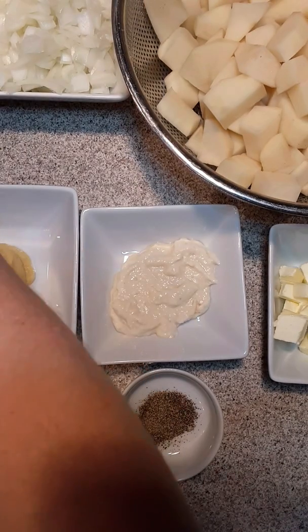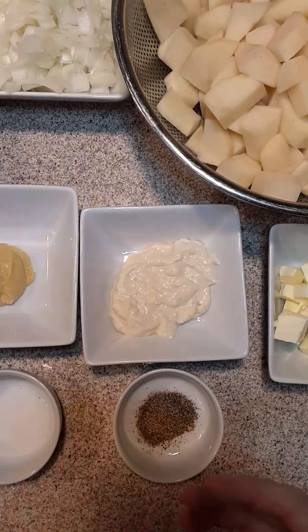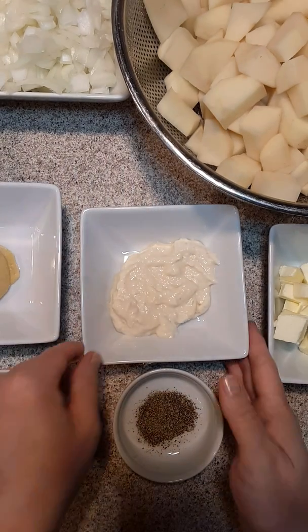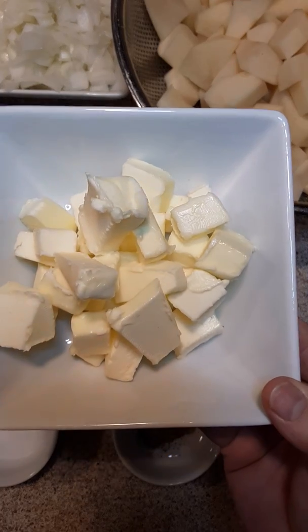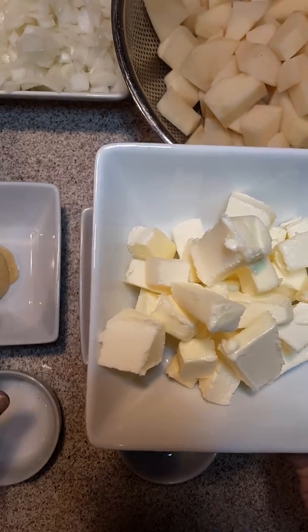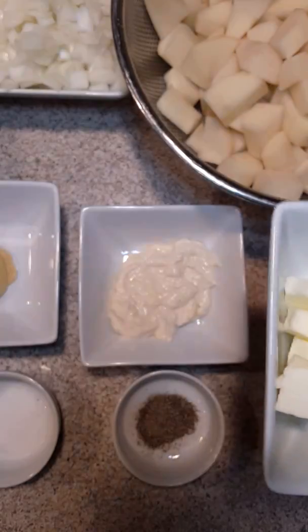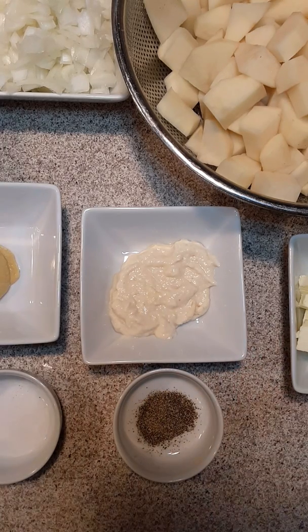You'll understand what the rounds are going to go for in just a minute. I have one cup of heavy whipping cream, three tablespoons of Dijon mustard, one-fourth cup of horseradish, and a half a cup of butter. All of this is room temperature — the heavy whipping cream is room temperature, the Dijon mustard is room temperature, the horseradish is room temperature, and the half a cup of real butter is cut up into cubes and is also room temperature. You must have these ingredients at room temperature so when you add them to your potatoes they don't gum up.